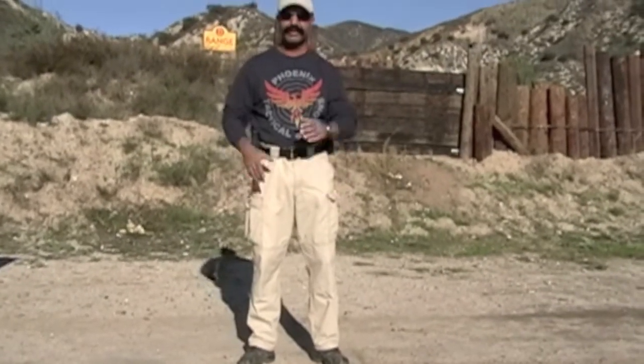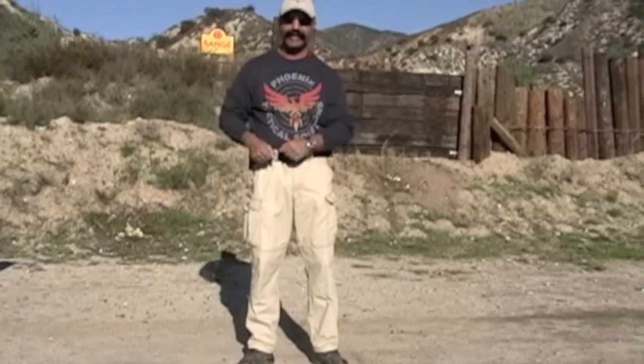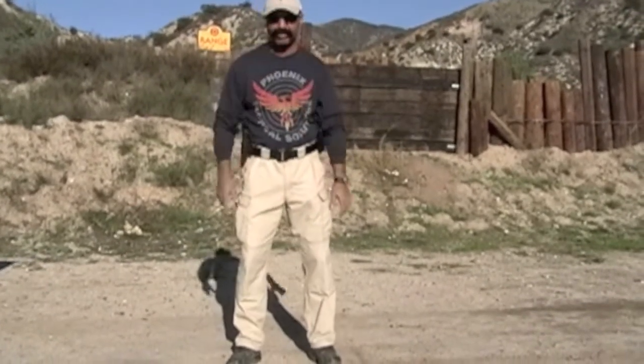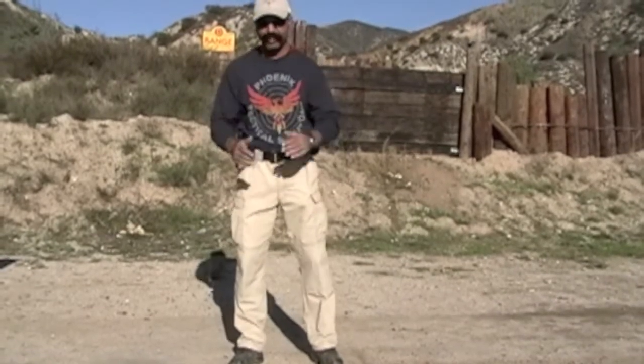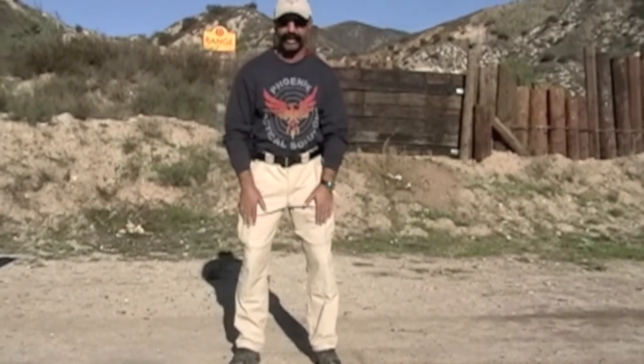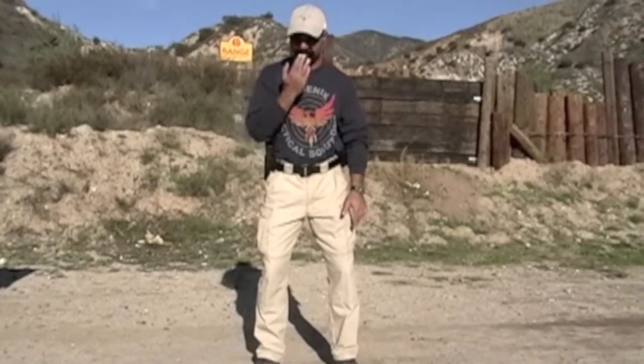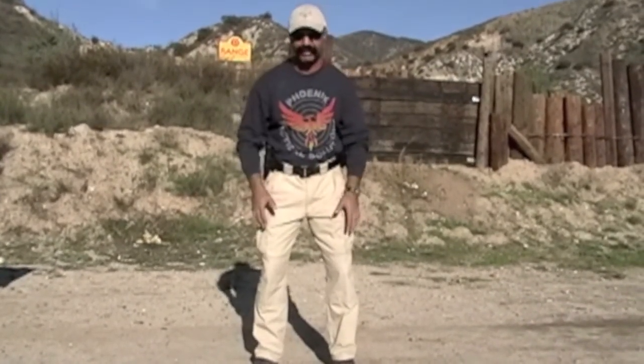Hi, this is Monty with Phoenix Tactical Solutions, and today we're going to talk about drawing your handgun from an isosceles stance. So if the target is at my 12 o'clock, straight ahead and I'm square with it, I want my feet shoulder width apart, knees slightly bent, my body leaning forward somewhat — nose over toes — a very aggressive stance.